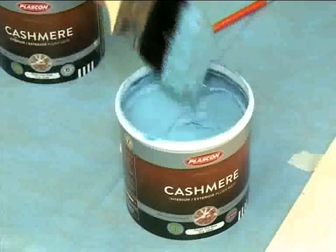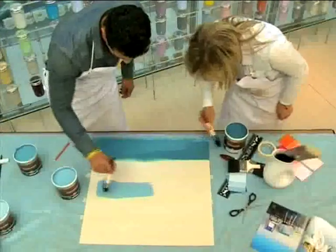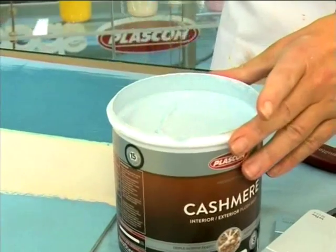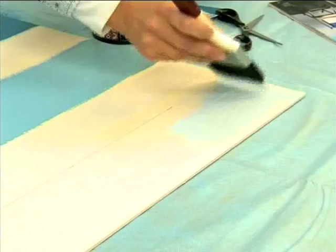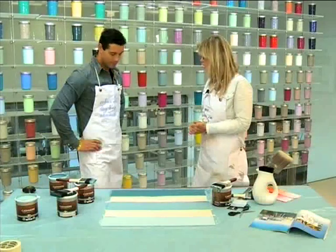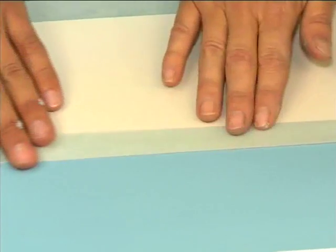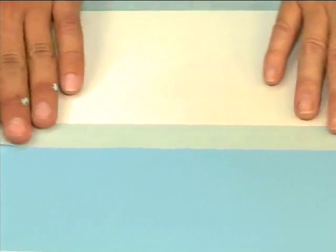Dip the tip of a large brush into the tin, and with a steady wrist, apply to the surface with sideways motions. Use a clean brush for the different shades of colour. Moving on, we're going to remove the masking tape and put it on the other side. Allow to dry, then gently remove the masking tape and place it on the inside of the painted strips. Apply the rest of the colour.